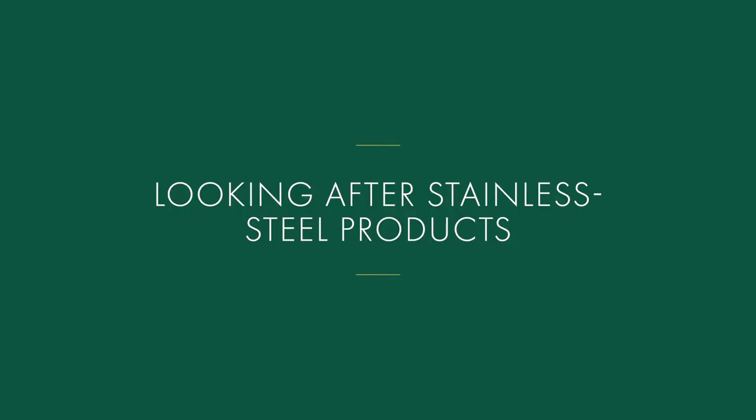Looking after Stainless Steel Products. Here are some common rules that are useful for cleaning stainless steel products in your home.